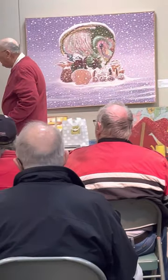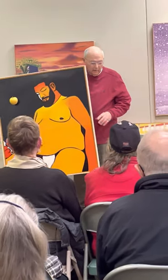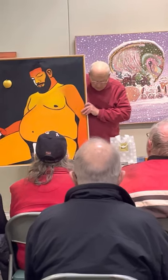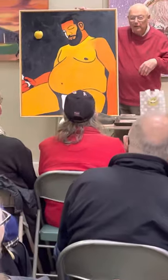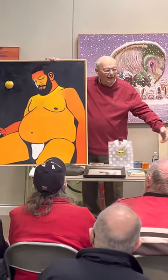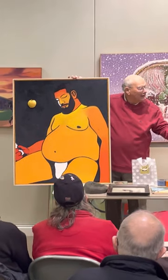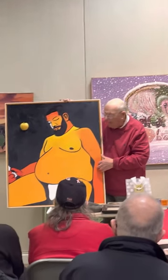Then we did a million different paintings. We had nice people to paint — a lot of models. This one was a good model because he never moved much; he fell asleep. He had these nice round lines, easy to work with. I dug this painting up for the show.